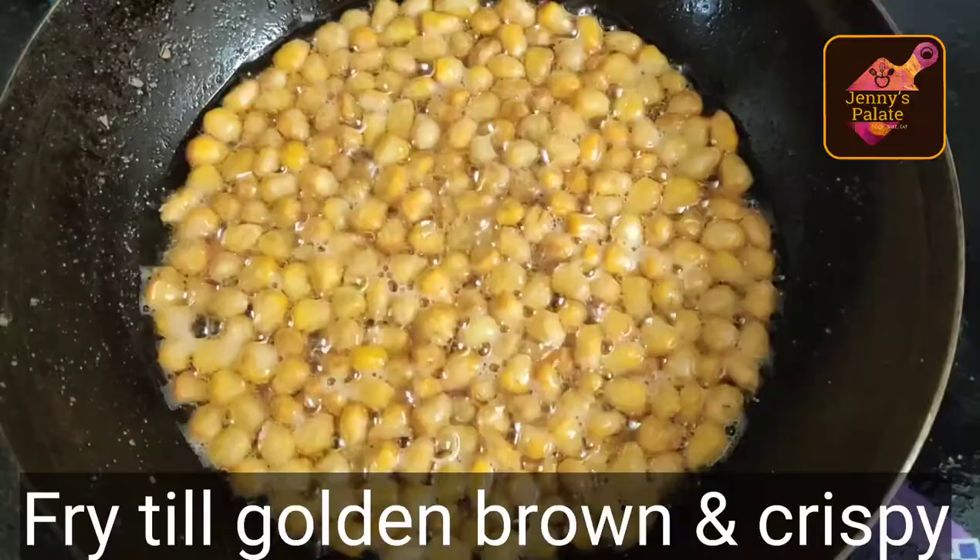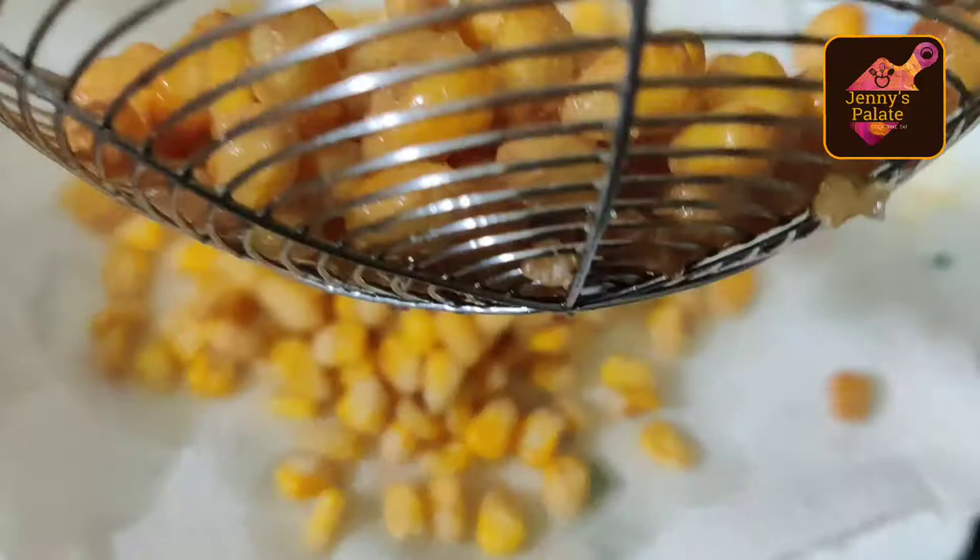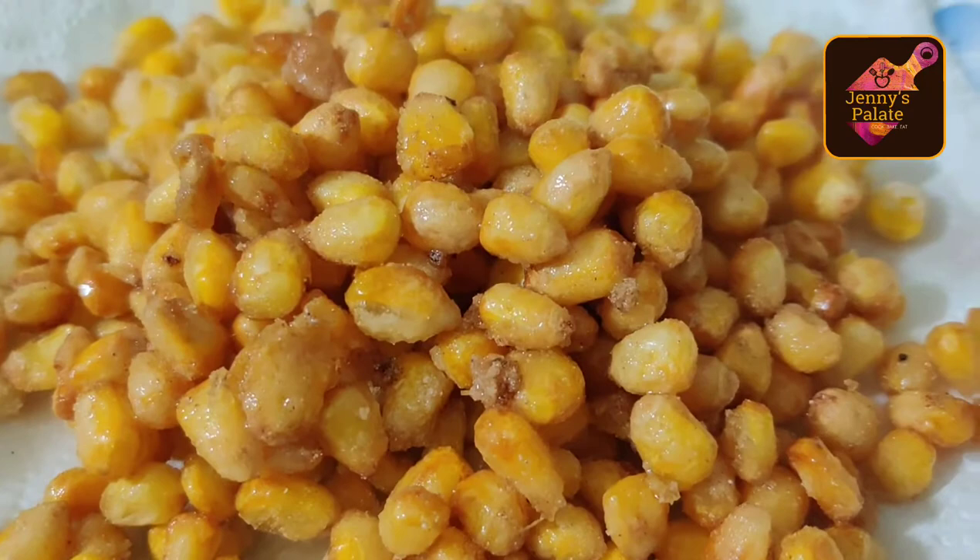Fry till you get the golden brown color. As you can see, they turn crispy — you can see how good the golden brown color is, and it is crispy also. We will remove it from the oil and remove the excess oil. Golden fried corn is ready.